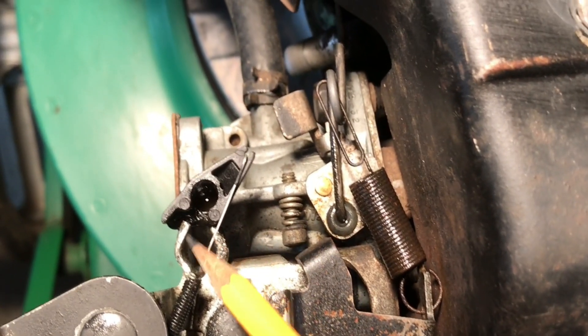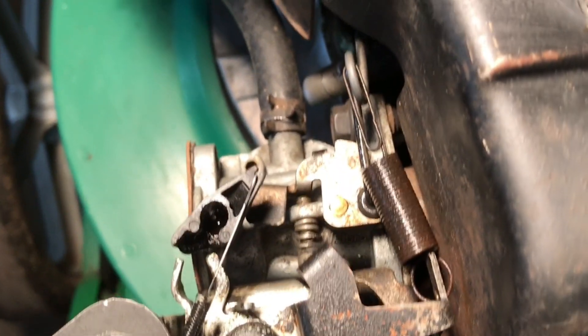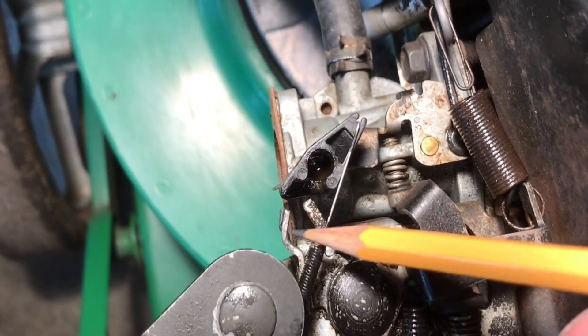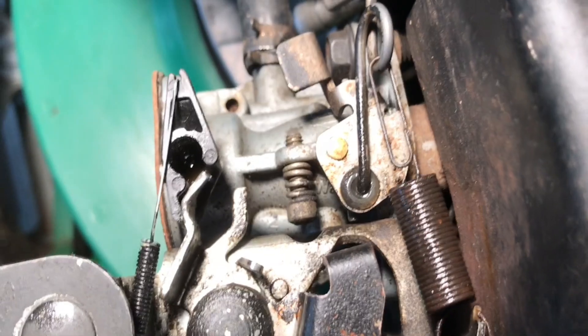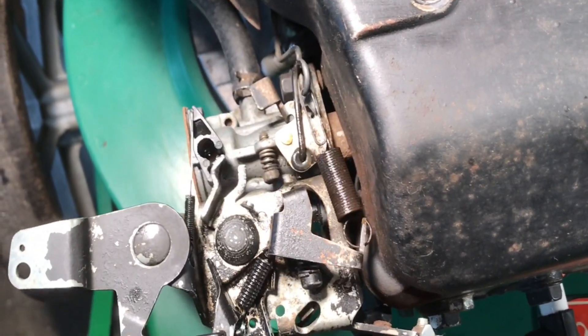This metal linkage piece is pushing on the bottom right side of that arrow-shaped plastic — that's what closes the choke. The problem was this piece of metal was bent to the outside; somebody had been working on this before trying to make an adjustment and totally missed the boat on the choke. So make sure that linkage comes over to the right, hits the bottom right side of the black plastic triangle, and pushes that choke closed.